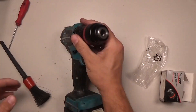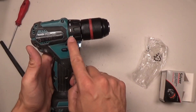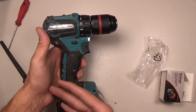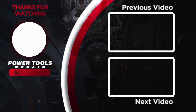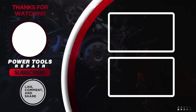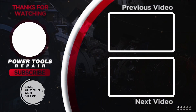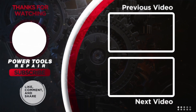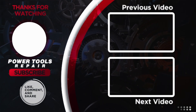So now we have completely replaced the gyarasi, mounted the new chuck and the screw for this tool. Thank you for watching, bye!